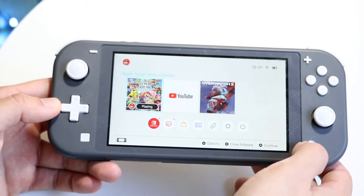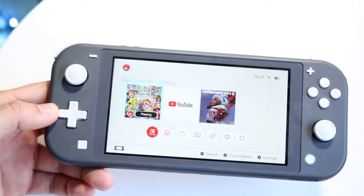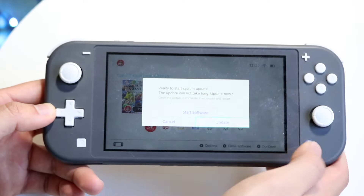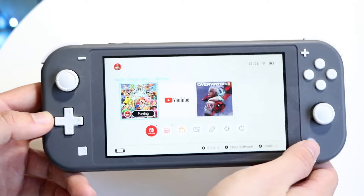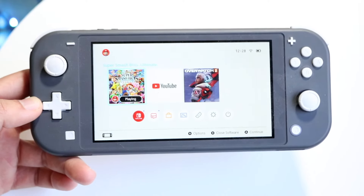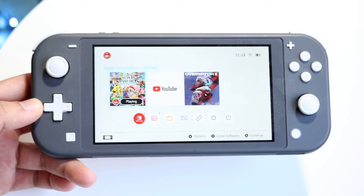If you press hard and the button works, but a gentle tap doesn't, that means the home button may be faulty. In that case, you'll have to press harder every single time. If pressing harder works, your home button is likely faulty and you'll need to get it repaired or replaced.